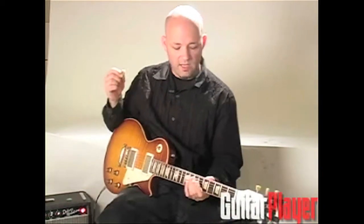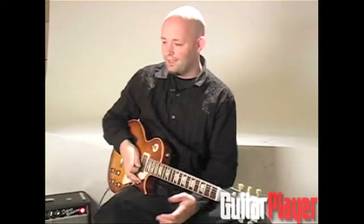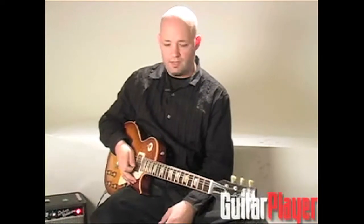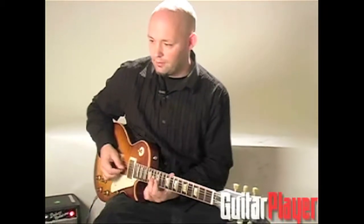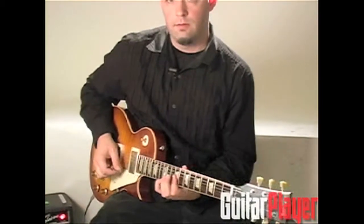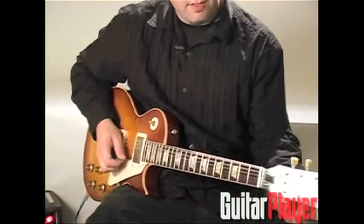Right there the low E string was the pedal tone. An inverted pedal tone — one way of describing it — is as if we had the note on the top of the chord, which would be the same note on the top of each chord.